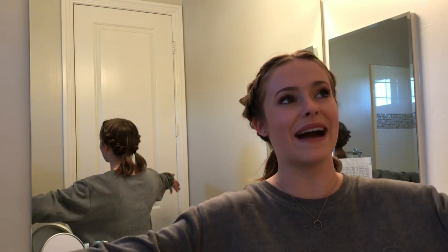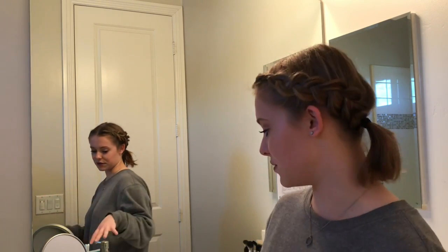I got so many requests to do this video so I thought that I would do it, and I was so happy to, because this is my total go-to hairdo when I don't want to do my hair or when it's greasy. I do want to let you guys know that I'm sorry about the echo — it is pretty echoey in here, but I'm in my bathroom and I hope that's okay.